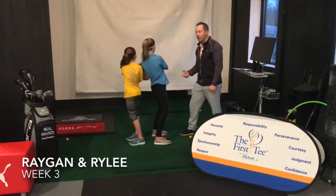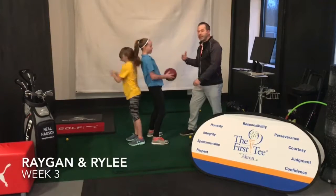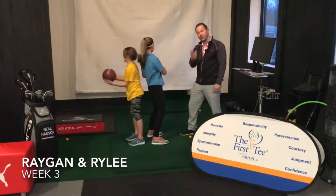It doesn't have to be a heavy ball — it could be a basketball. This is a four-pound medicine ball. A real simple drill that gets their upper bodies turning in the right way. So try this at home.